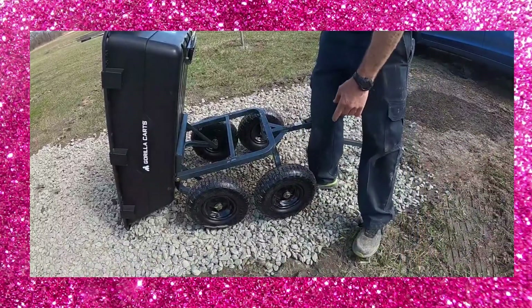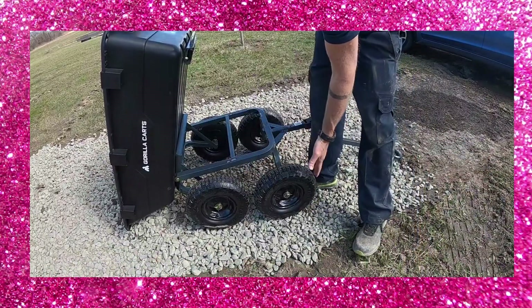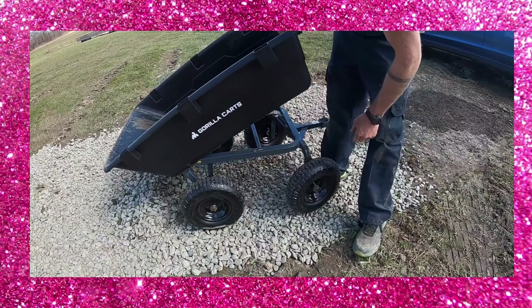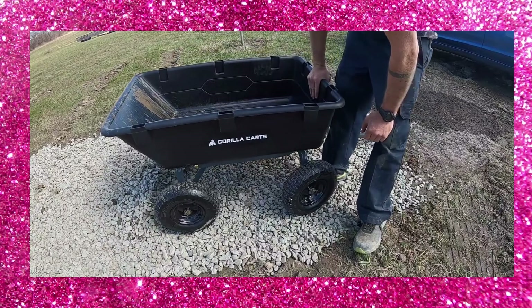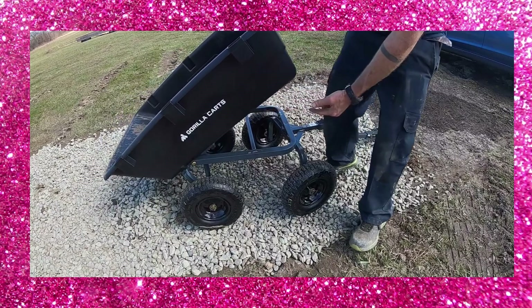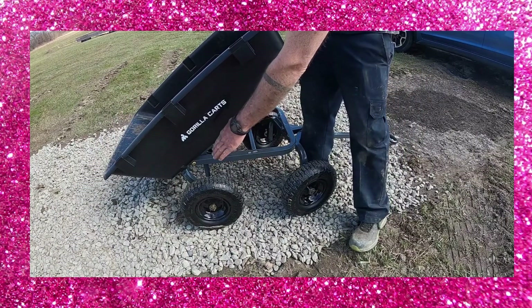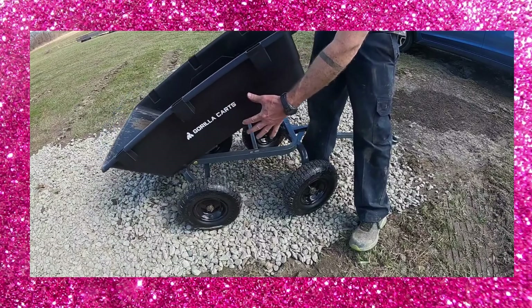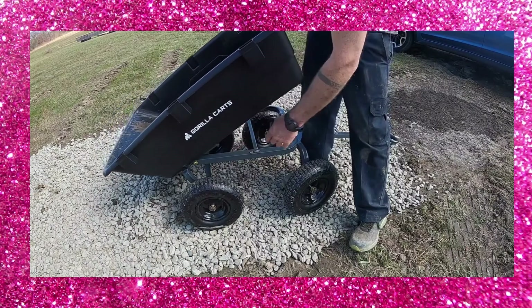The dumping action is pretty interesting. The wheelbase actually shrinks up when you dump with it — it extends out when it's connected and locked in place, and then when you actually dump you'll see that wheelbase tighten up. Your center of gravity is always controlled by the wheel, so it's kind of like a wheelbarrow where your load doesn't end up top heavy. Instead it's just right over the wheels.